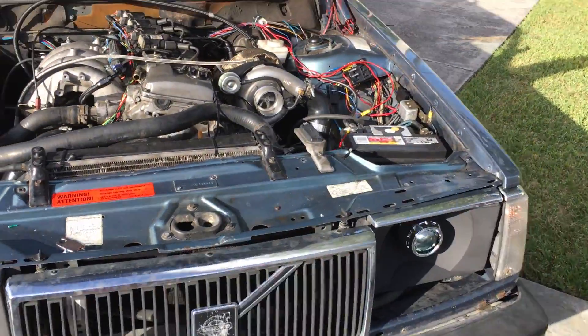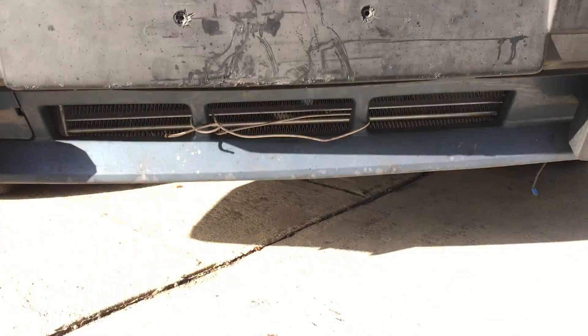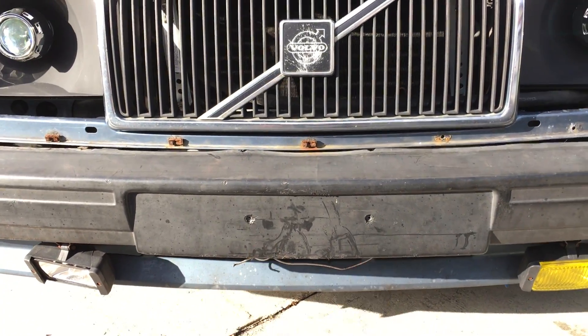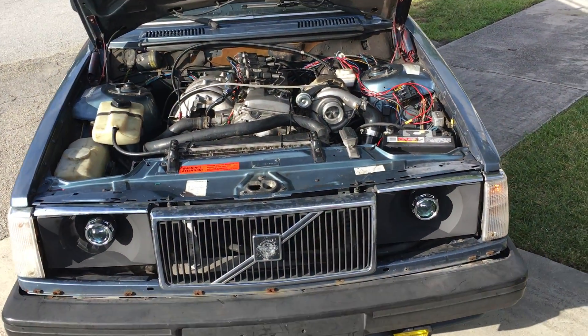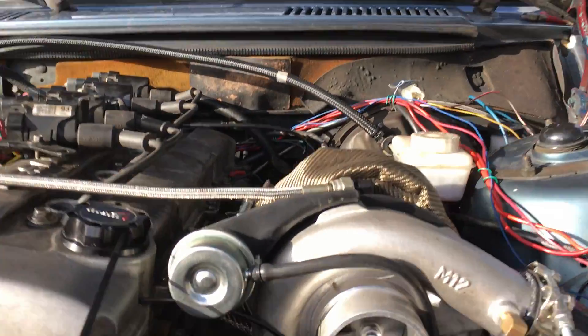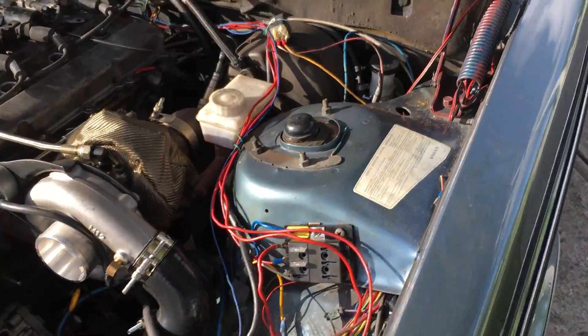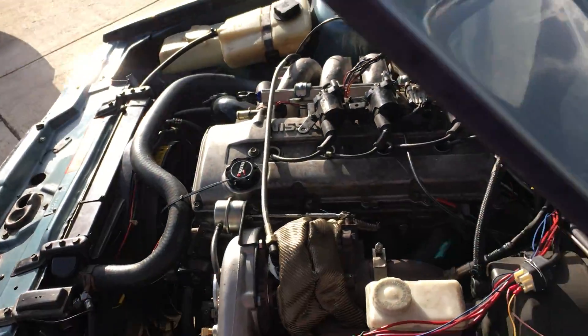Let me show you the intercooler. She's big — she goes from up here to down there. I'm going to cut open the bumper a little bit so you can see here. Got a 940 fan there.